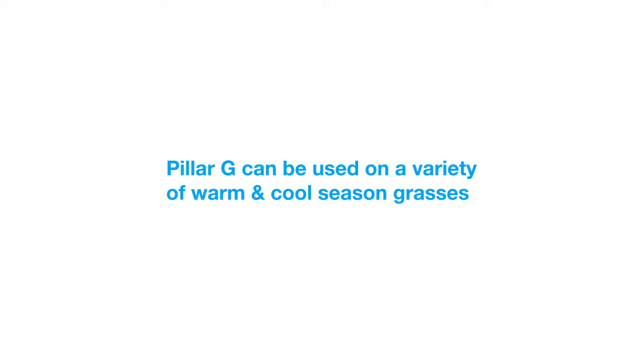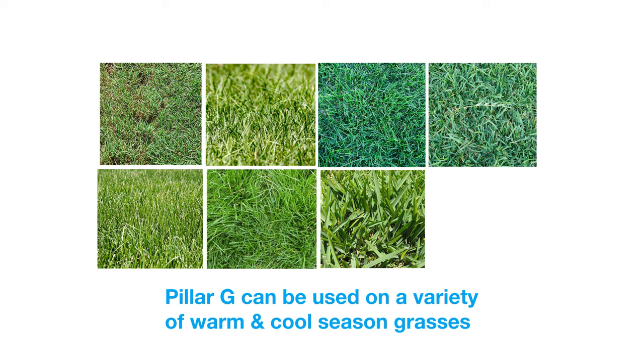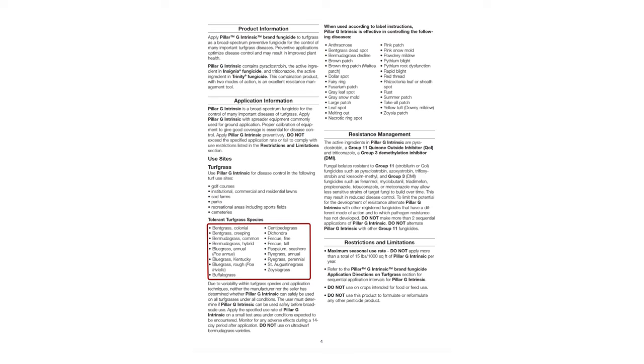It can be used on a variety of warm and cool season grasses, including bent grass, Bermuda, Kentucky, and annual bluegrass, centipede, fescue, ryegrass, St. Augustine, and zoysia turfs. Check the product label to determine if your turf type is compatible with this product.